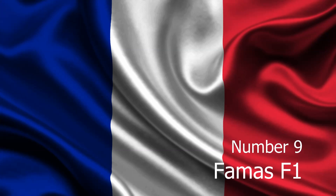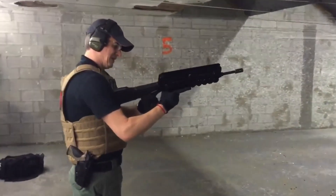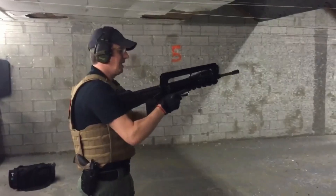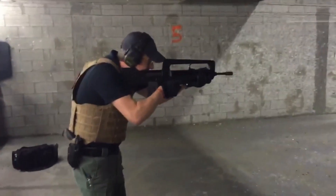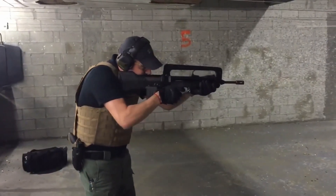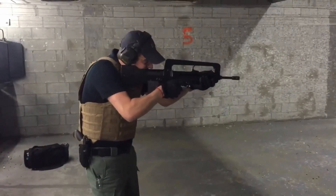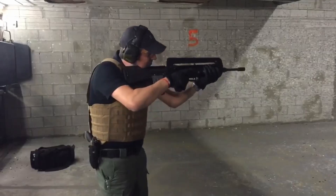Number 9. The FAMAS F1 was one of the first mass-produced bullpup rifles, and as a forerunner in the area, it shows a number of interesting features, both good and bad. The FAMAS spent nine years in development, beginning in the late 1960s and finally being adopted as the standard French Army service rifle in 1978. It fires 5.56 caliber.